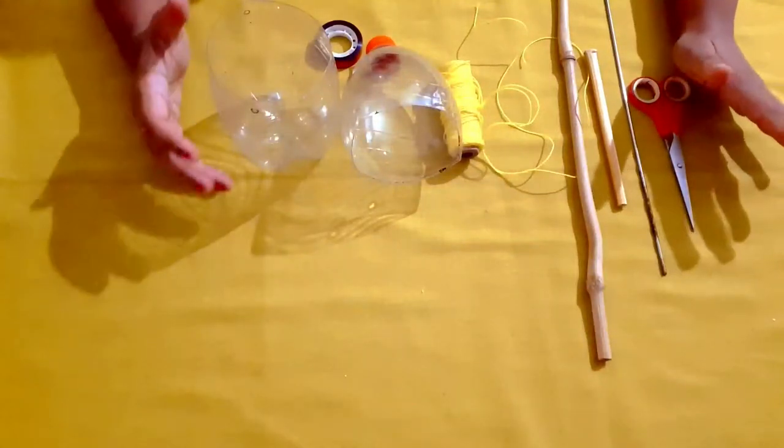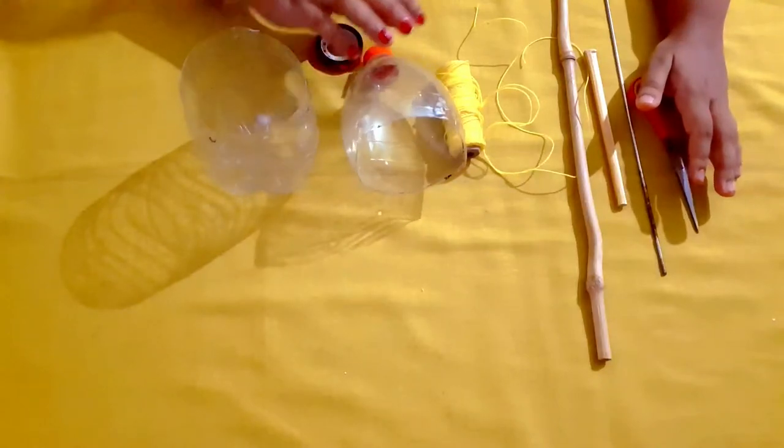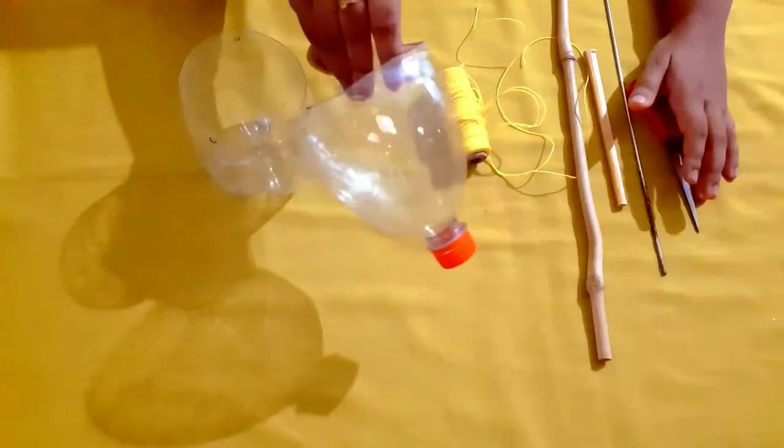Hi friends, welcome to the YouTube channel of Dazzling Desirees. I am going to show you two DIY plant hangers.